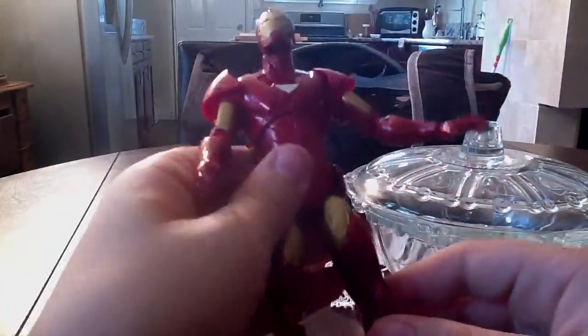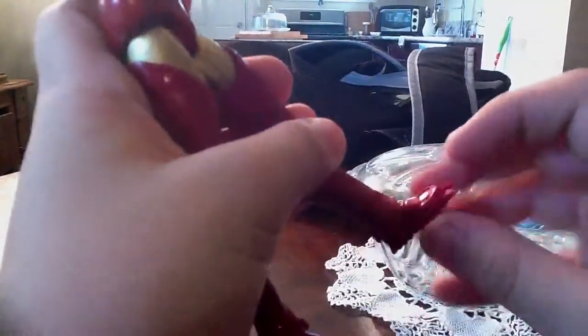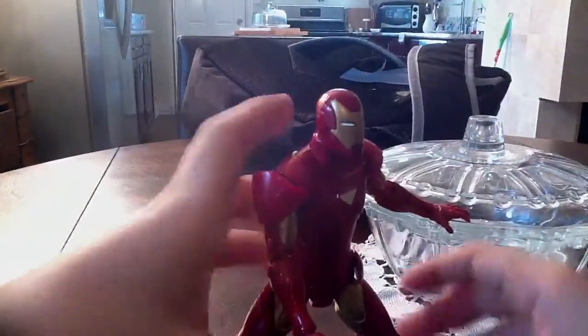No waist joint, like I said. Legs go forward and back, in and out, rotate at the thigh. Double joint knees. Bend at the ankle and rotate. I wish he had a rocker, but not a big deal.